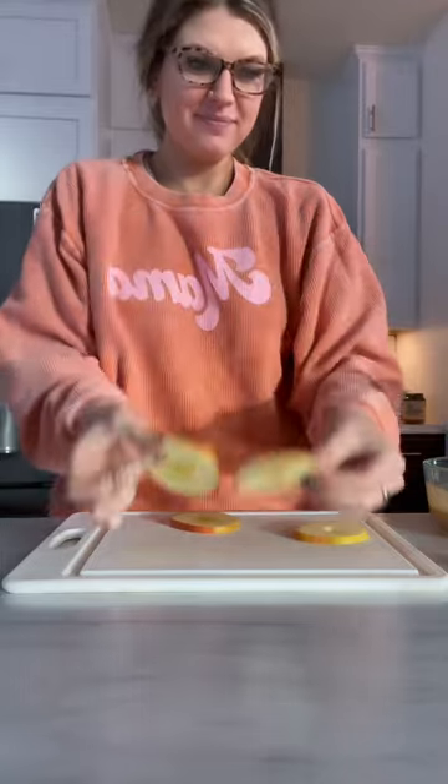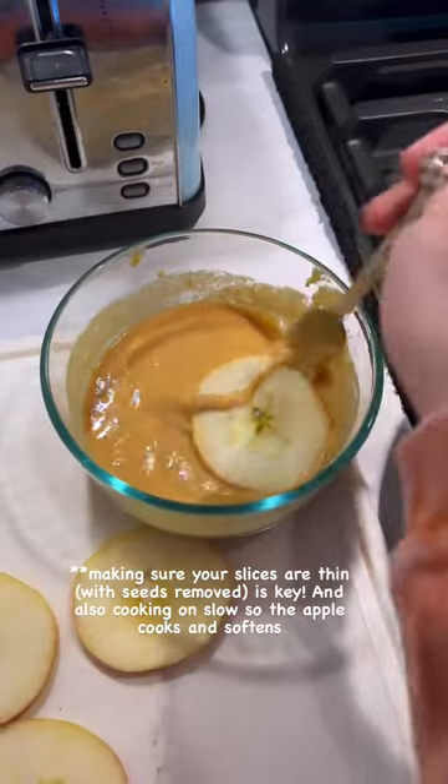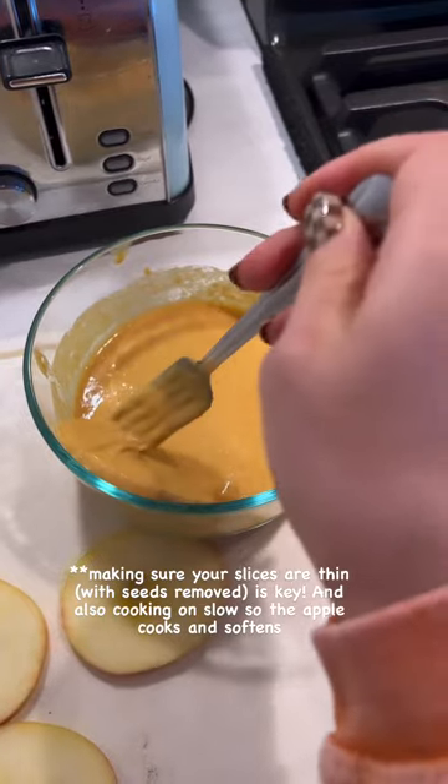First, take an apple and cut it into small discs. Make sure they're pretty thin, then dab them with a napkin or paper towel to remove some moisture. Then make your pancake mix according to directions — I've been really liking the Noosh pancake mix — and put your apple discs in the pancake mix.